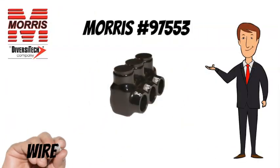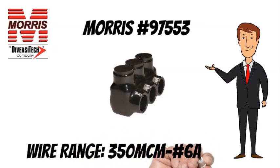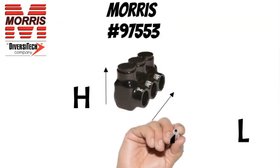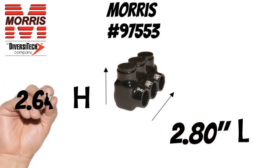The Morris No. 97553 has a wire range of 350 MCM to No. 6 AWG. The Morris No. 97553 measures 2.80 inches long and 2.64 inches tall.